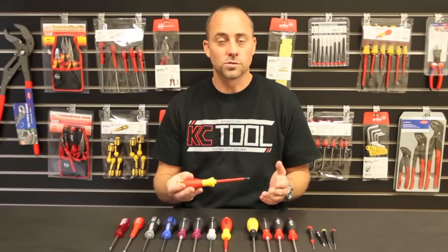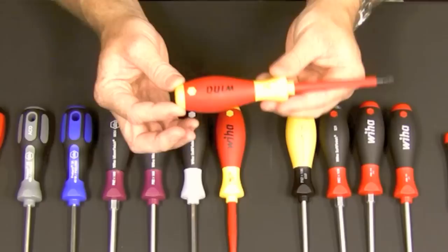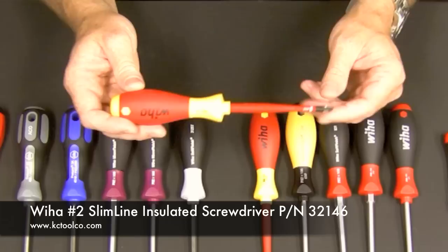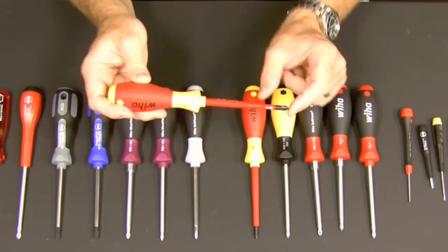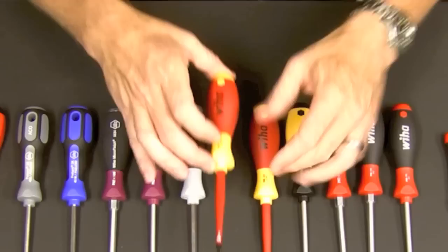Here we have the insulated version. All these tools are individually tested to 10,000 volts and rated at 1,000 volts AC or 1,500 volts DC. The handle is basically the same — the yellow part is the solid molded core and the red is the soft finish. You can see the insulation on the blade. There's also a slimline version where the insulation is integrated into the blade, which allows you to get into tight spots better. It extends about an inch and a half from the tip, so if you've got a recessed screw, the slim profile will fit in there and then it widens out.